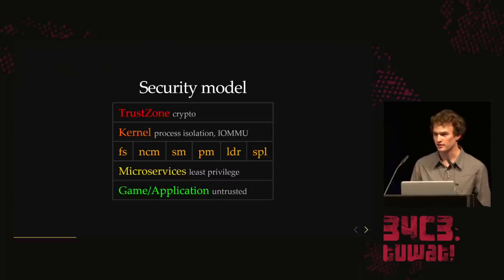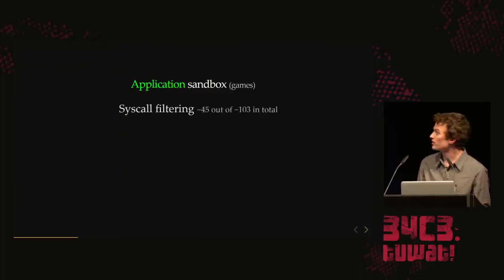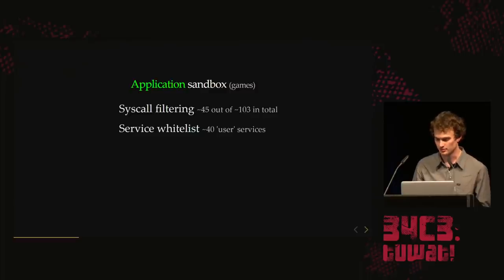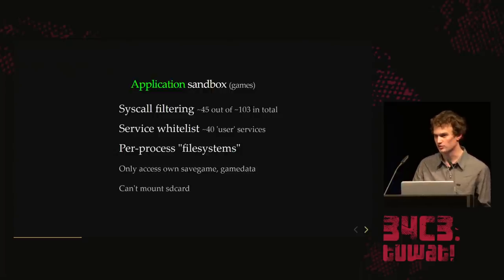At the lowest privilege level, we have the game or the web browser. The web browser or game sandbox only gets access to approximately half of the syscalls. There are 40 user services you're supposed to access. It has per-process file systems — a game can only access its own save data. It can't mount the SD card, which means when we want to make a homebrew exploit and load ELFs from SD card, we can't do that from the browser alone.